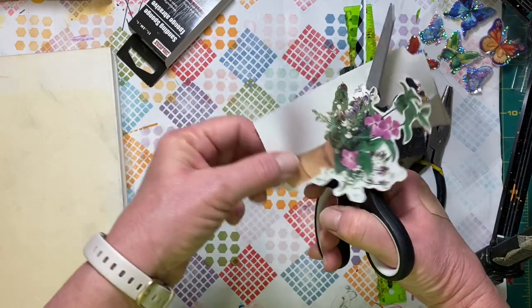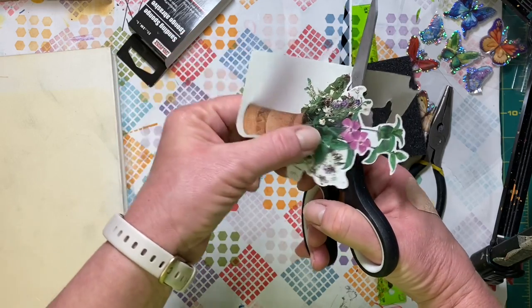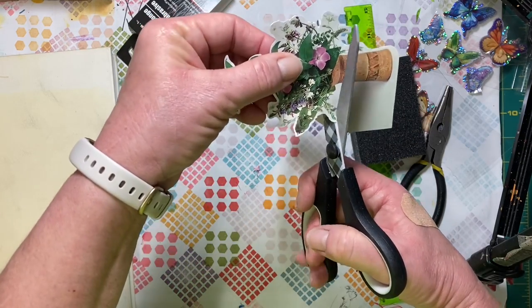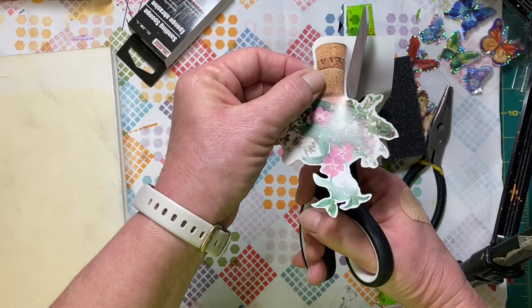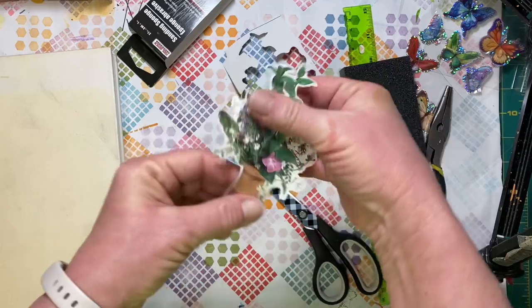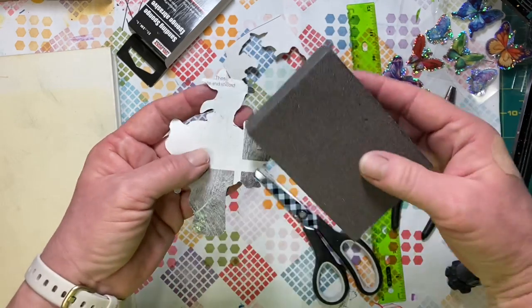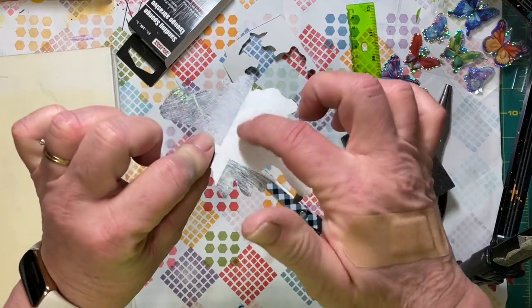I prefer sandpaper because if I want to get into the middle of someplace I can roll it up and get into small spots. But doing the back of this page with that sanding block was pretty nice too. Always sand it before you cut it out — that way you've got a nice spot to glue on the back. Once it's cut out, the sanding paper can catch on the edges and bend or rip them.